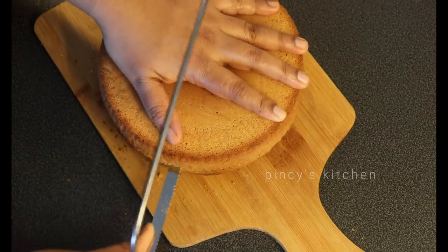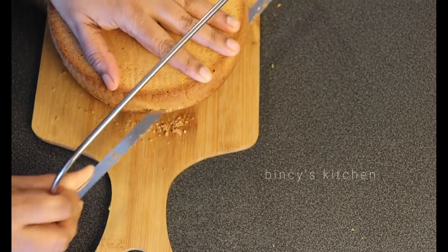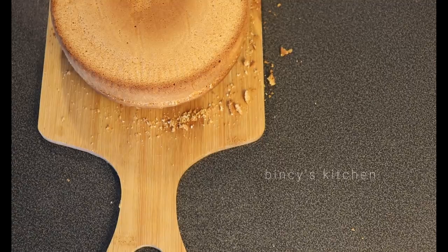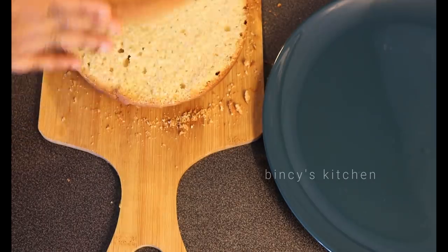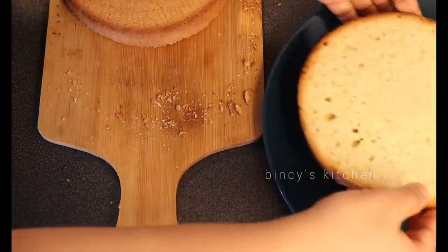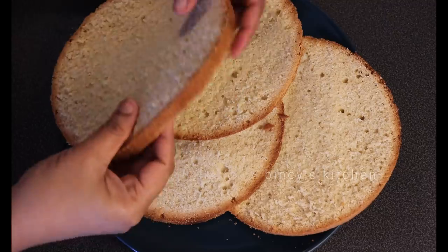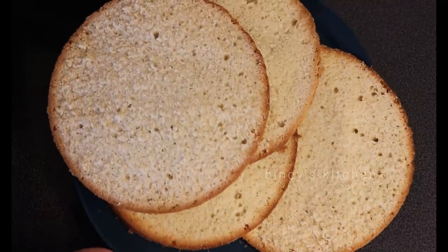You can test with a knife to check if the cake is done. Once baked, we will cool the cake.